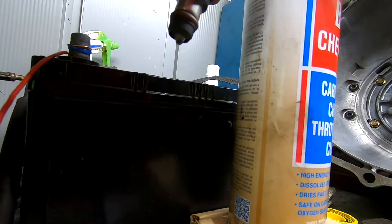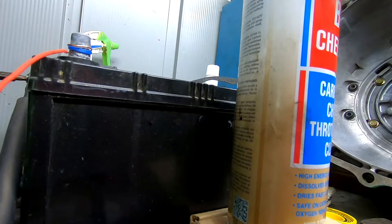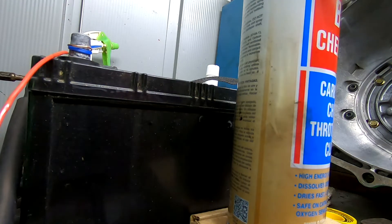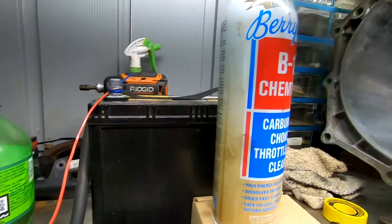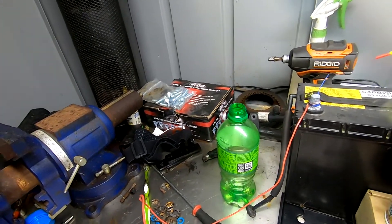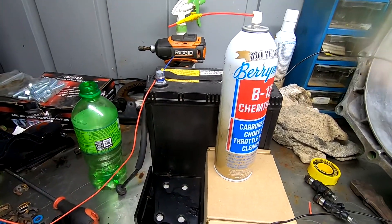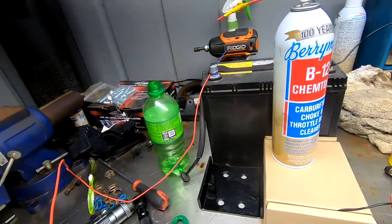That's a problem. That means that one's going to have to be replaced for sure. So we'll set this one off to the side. I'm not going to put you through all of them — I'll give you the update at the end. But you get the idea: you can send 12 volts to them and at least determine whether they're good or bad.